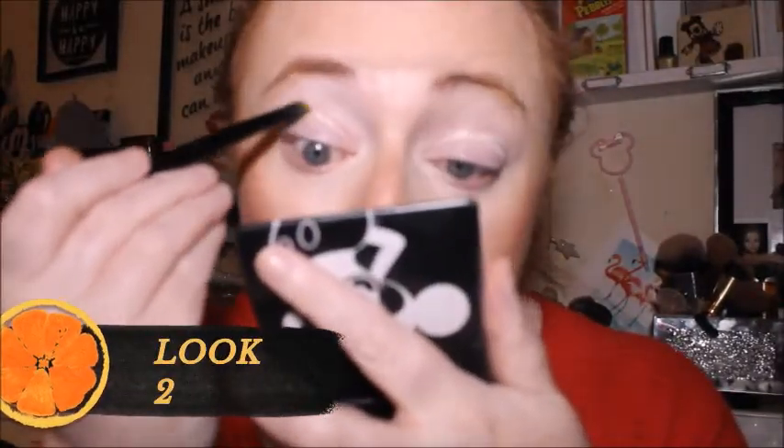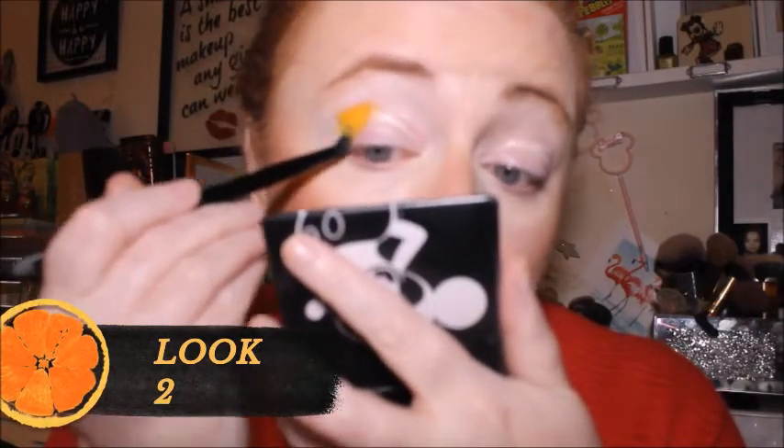Let's bring you in a little bit closer. Oh, that's bright isn't it! Let's get some in the outer V.